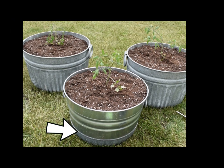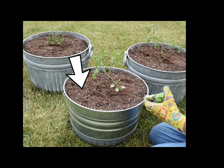I have a few inches of pea gravel on the bottom of each of these containers, and then I topped it with some nice potting soil.